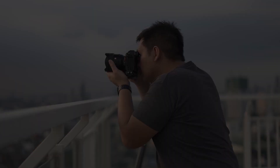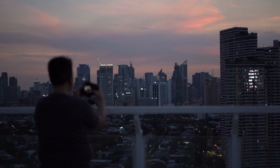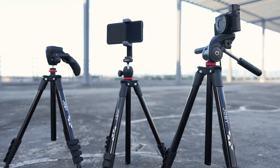So in this video, let's talk about three new compact tripods from Joby that can help you make that workflow easier — the Joby Compact Light, Compact Action, and Compact Advanced Tripods.